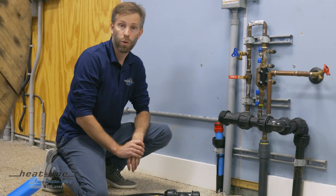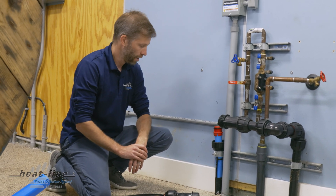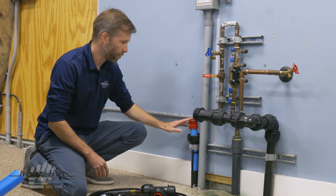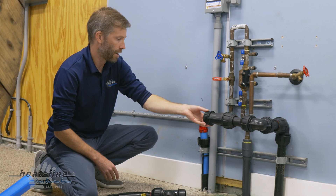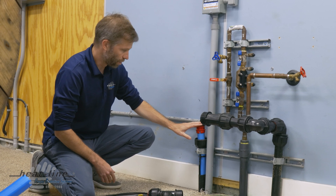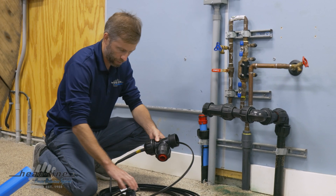With this particular product, it's going to be freeze-protecting a well. On the wall here, this vertical pipe is the main feed coming into the building. Over here is where the plumbing is connected to everything inside this building. We're going to demonstrate an installation.